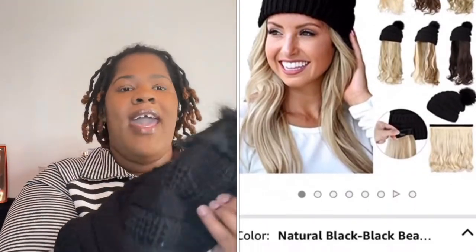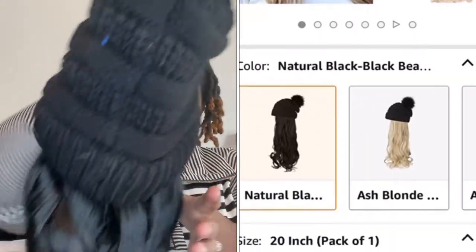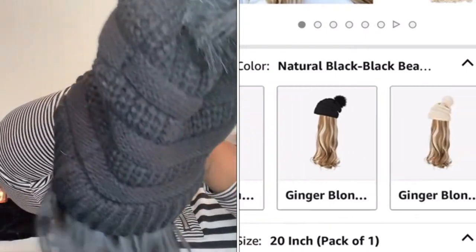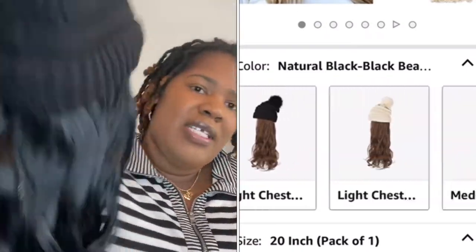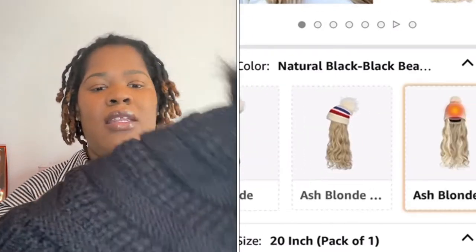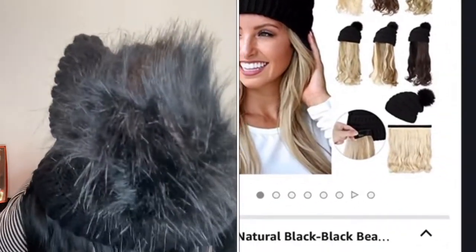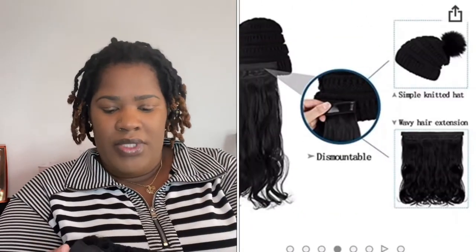This is the wig — she's a curly beanie hat wig, so this is how it looks. It comes in different hair colors — I'll insert the colors on screen. The hair is very soft for synthetic hair, and it's not thin. You know how most hat wigs are kind of thin and don't have that much hair? This one has a decent amount of hair. The material of the hat is pretty thick, not cheap at all — I like it.